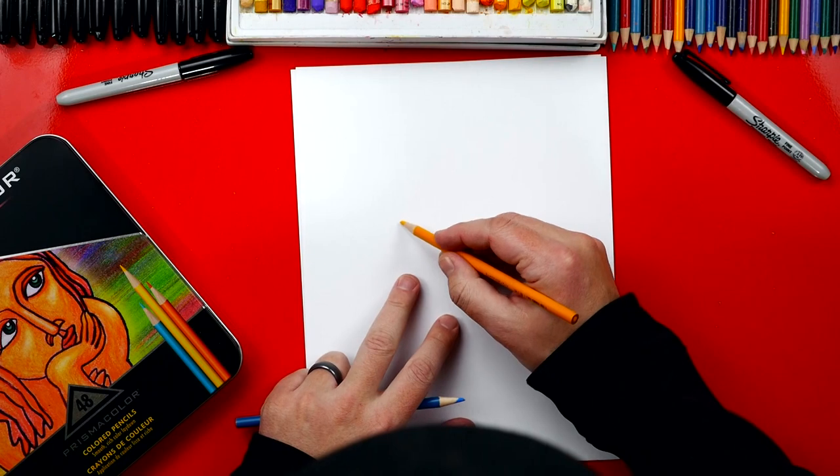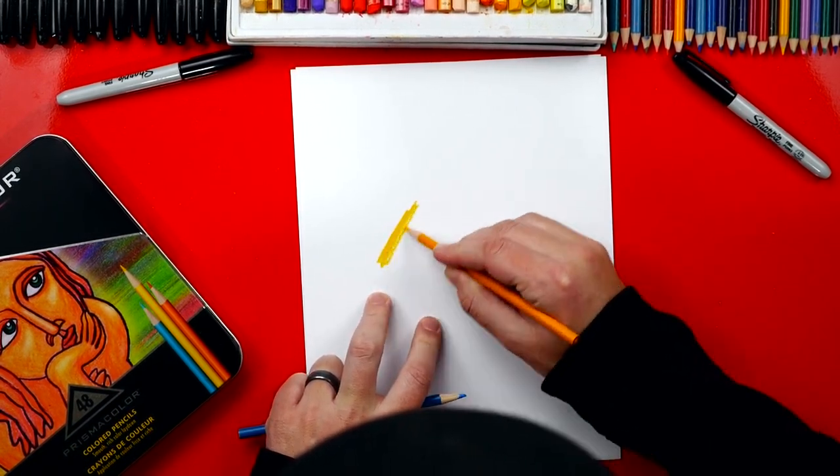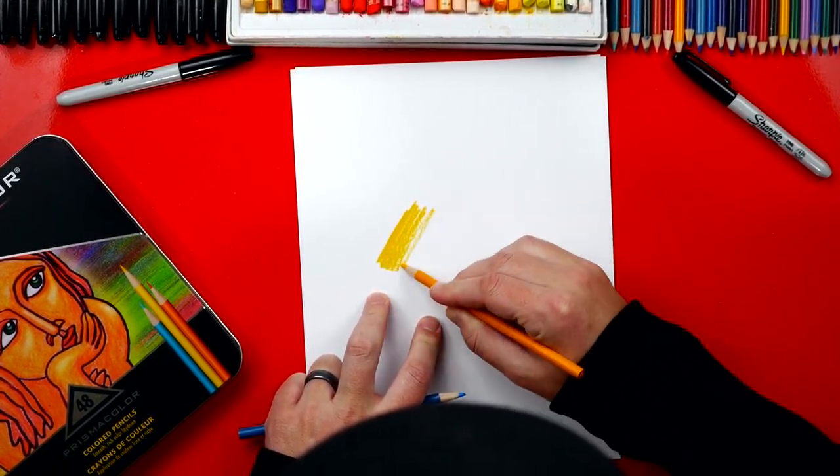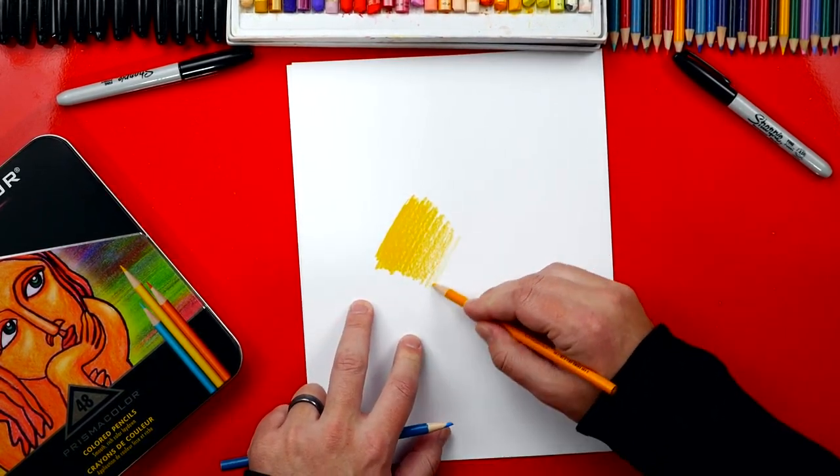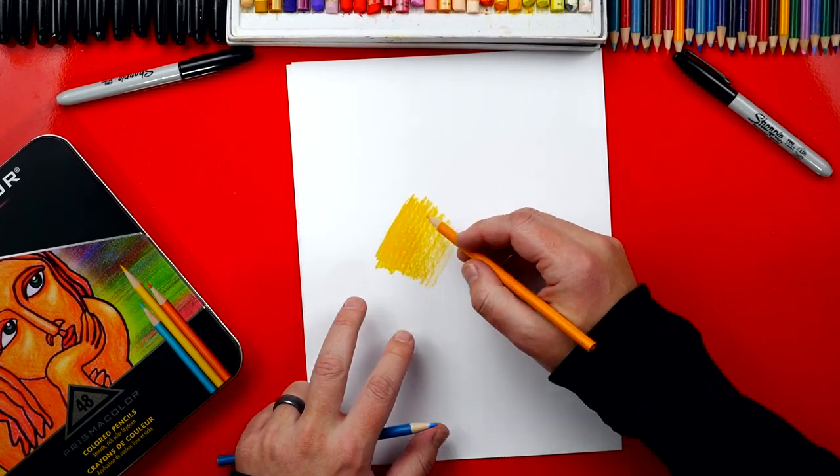I'm first going to just put down yellow, and I'm going to start really dark. I'm going to press super, super hard, and as I go down the paper, I'm going to get lighter and lighter. Hopefully, you can already tell on the camera how smooth and how bright the yellow is.